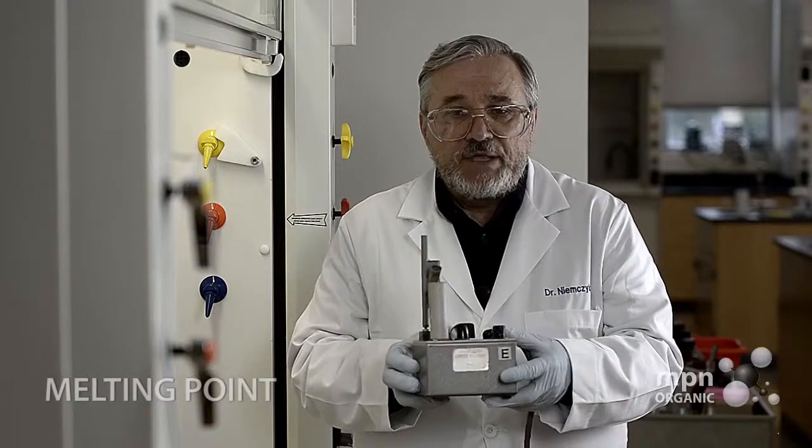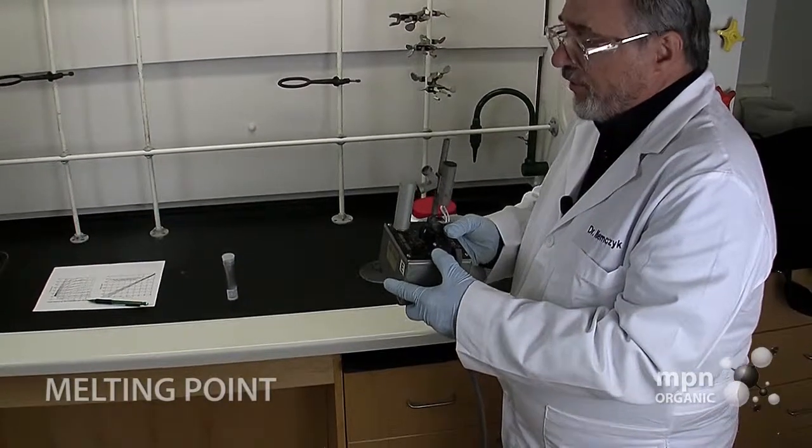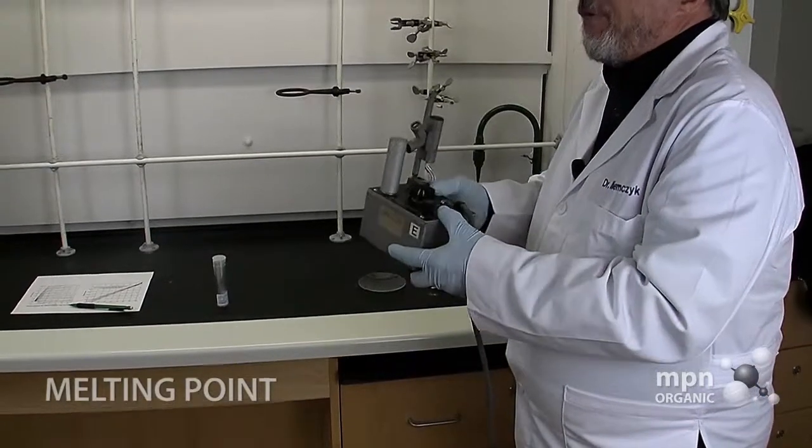The device that we're going to use is what we call the MeltTemp. We have two varieties of this MeltTemp in the lab. This is the older of the two varieties, but it performs this very same function, and we're going to be using that.